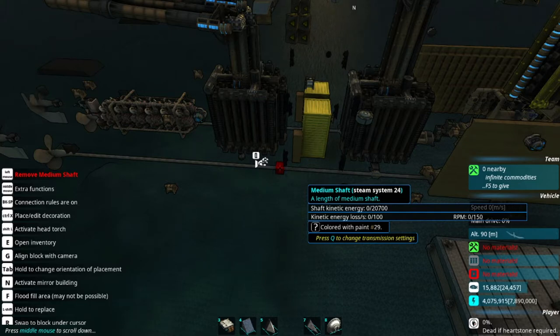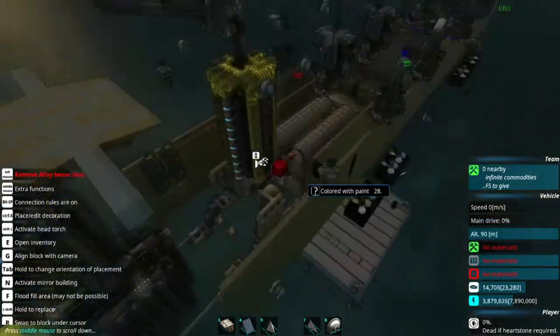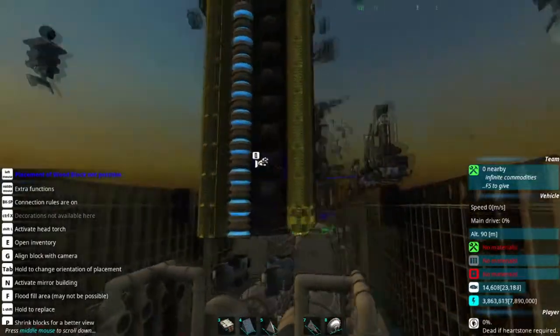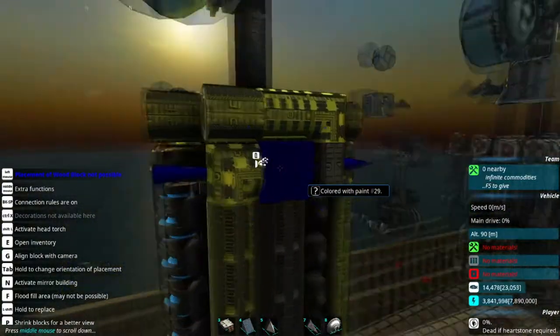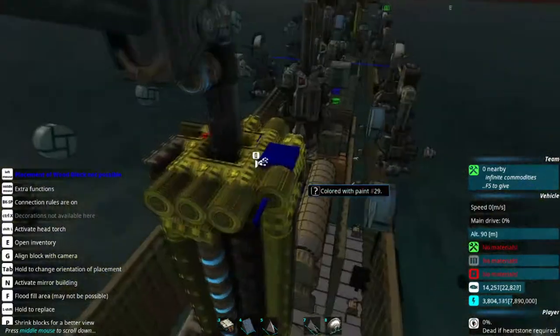The more moving parts you have, the more likely something's going to break. In old ships, engines were centrally placed to better protect them since the middle of the ship is generally the best armored area, and also for weight distribution since engines tend to be really heavy. You could also fit more armor in the middle of the ship, which very definitely seems to be a thing here.